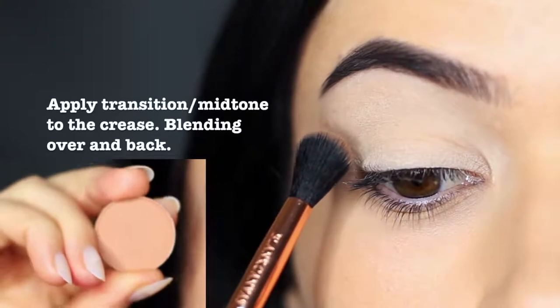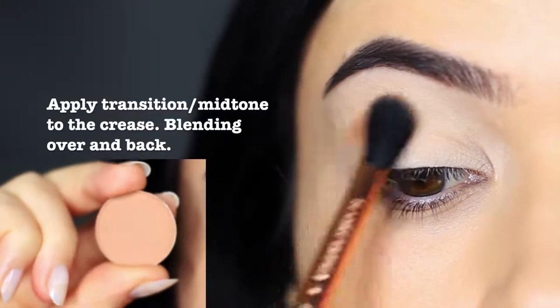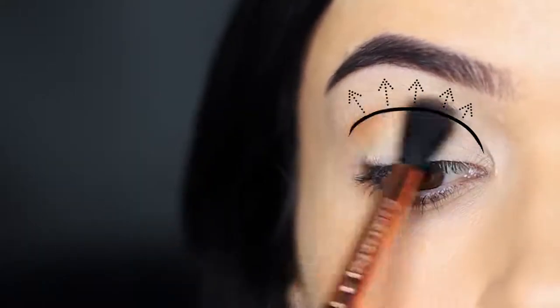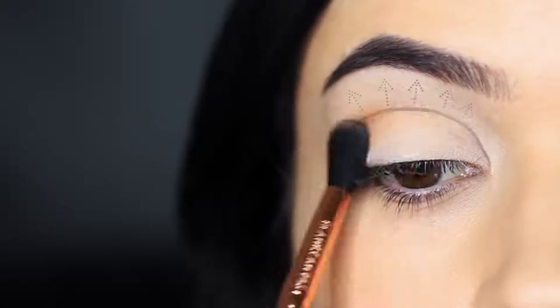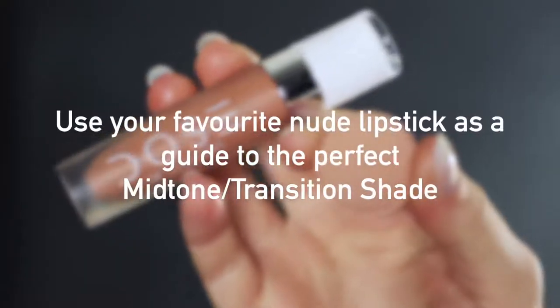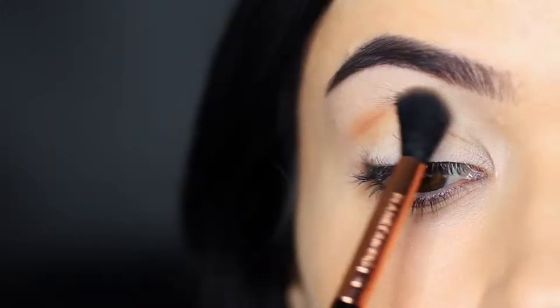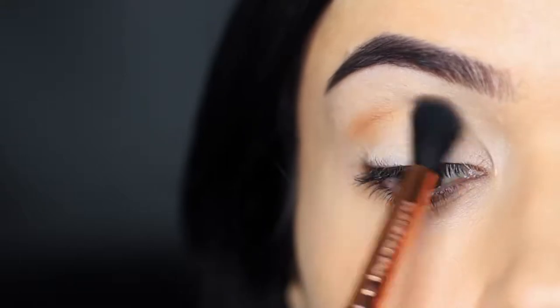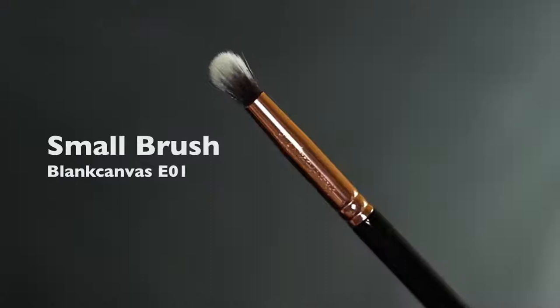Apply the transition shade back and forth in the crease of the eye, working from the outer edge in. Try keeping your eyes open and looking slightly down in a mirror to see the shape you want to create. If you have hooded eyes, remember not to skip this step. If you're struggling to find the perfect midtone or transition shade, try using your favorite nude lipstick as a guide — find a corresponding eyeshadow and it will work perfectly in the crease.